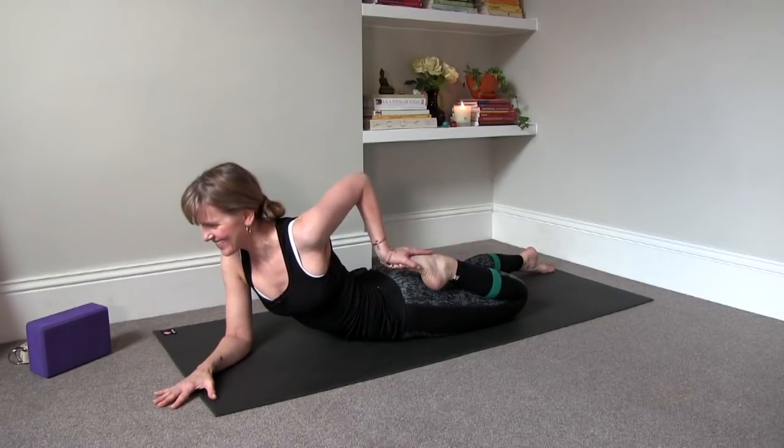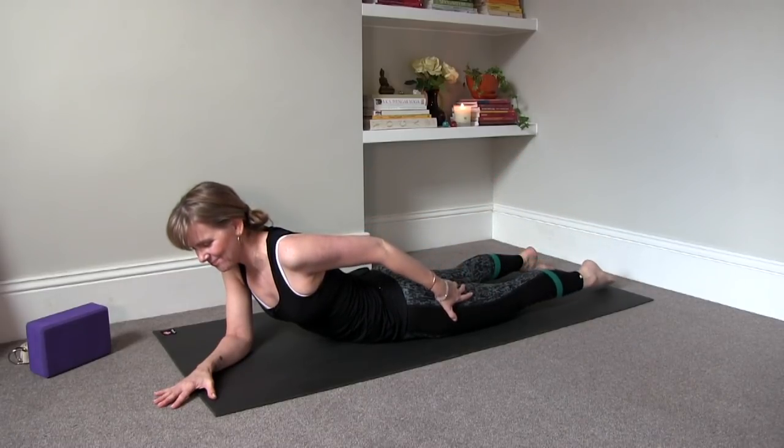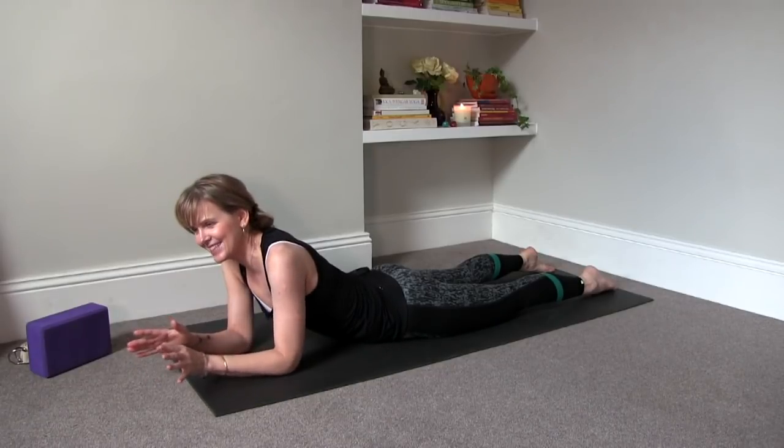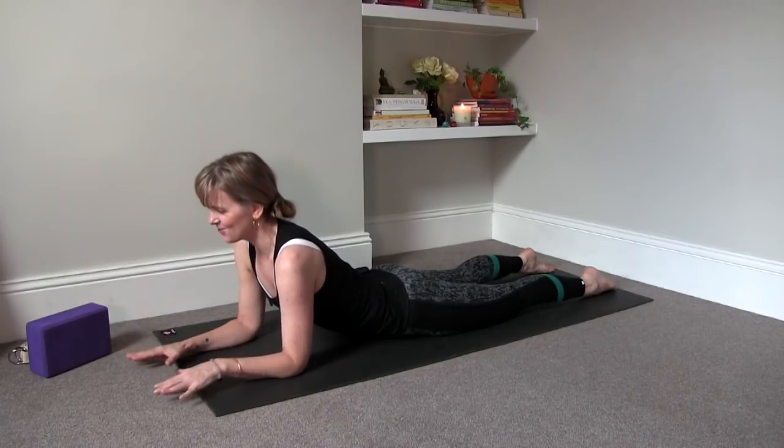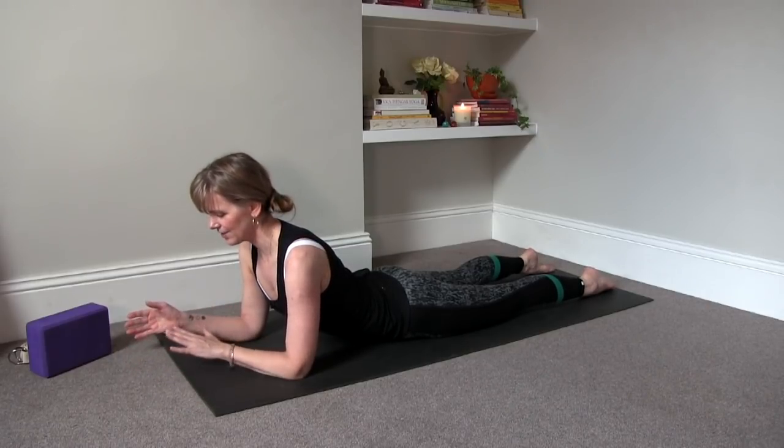Slowly release. Lift your chest again, roll the shoulders back, just find that Sphinx pose. And we'll repeat this on the other side.